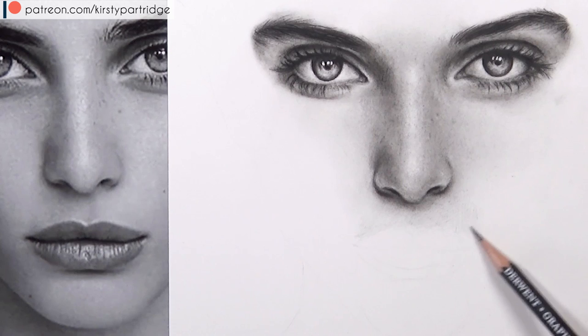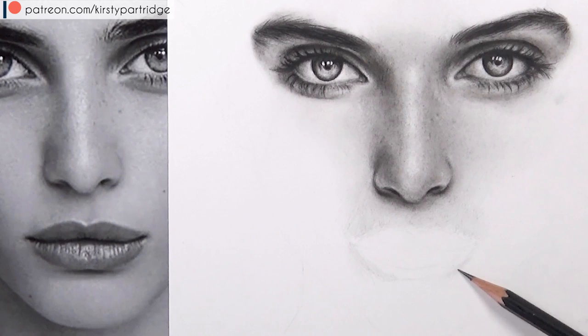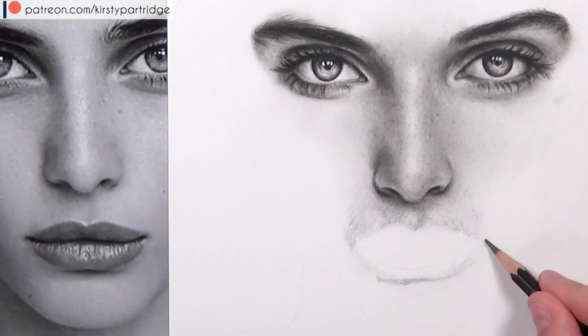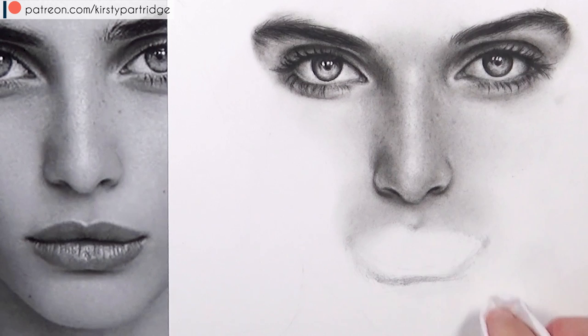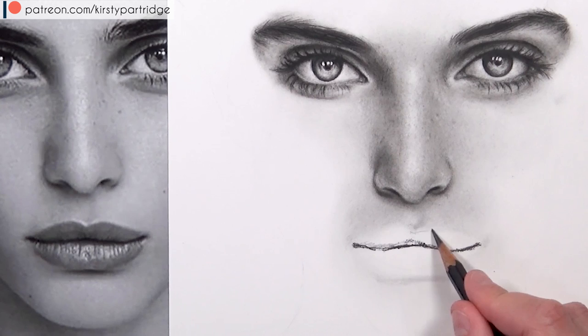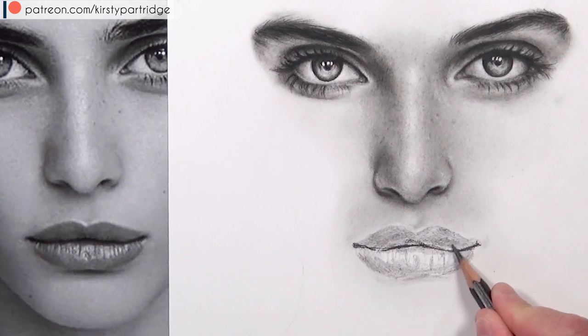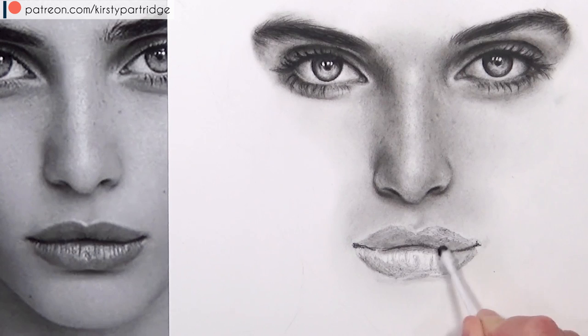Moving on to the mouth — first I use the F-grade pencil to block in shading for the skin around the mouth, using very light pressure and the side of the pencil rather than the tip for soft, even shading. I blend that out with tissue. Then I block in the darkest part of the mouth — the centre line — with the HB charcoal pencil, and use the 4B graphite pencil to block in the upper and lower lip, checking the reference photo for shadow placement to make it look three-dimensional and full.